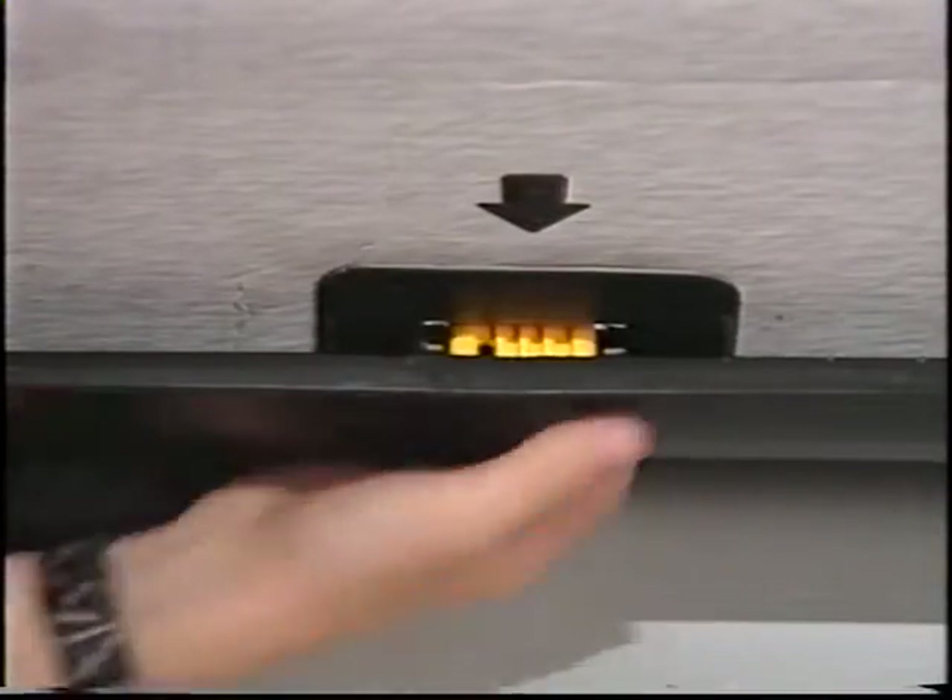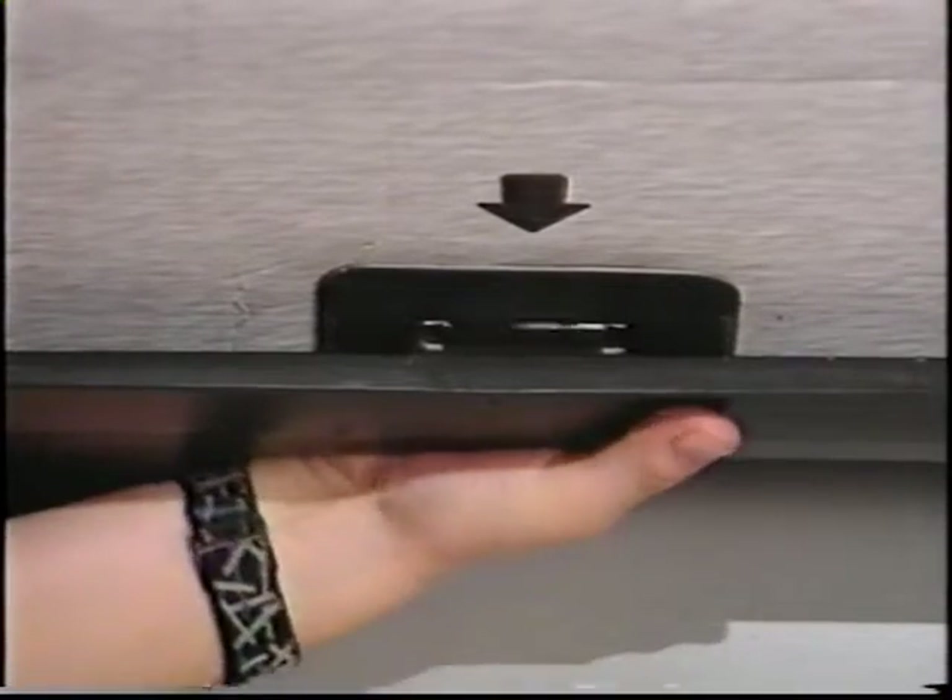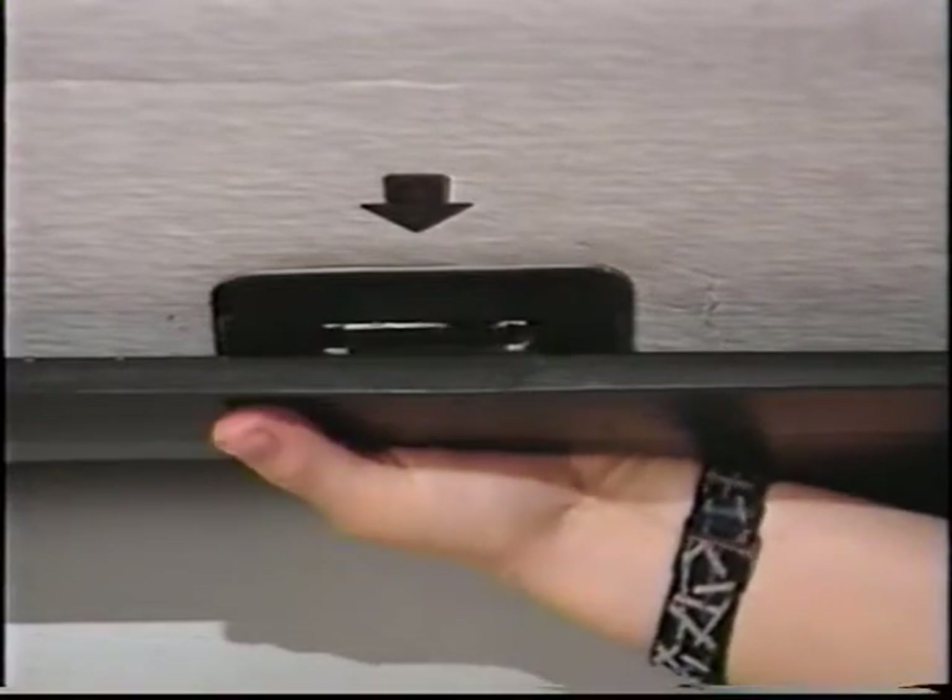Lock the bottom four slide locks. By the way, you'll find the Unipack's exclusive patented locking mechanism is worth a second look.